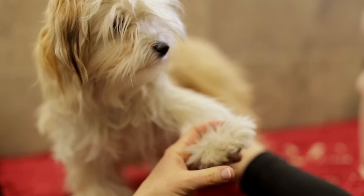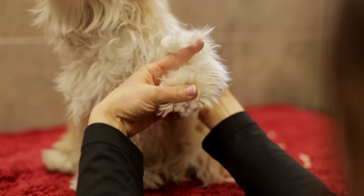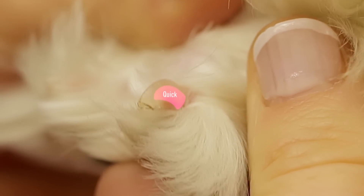When it's time to clip, hold your pet's paw and spread the toes so you get a good view of their nails. Just like us, dogs have two parts to their nail: a white tip and a pink base.